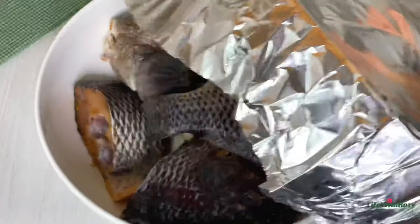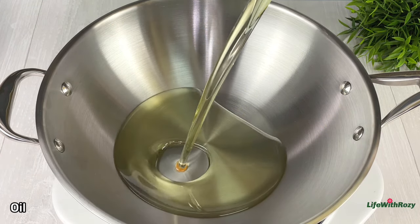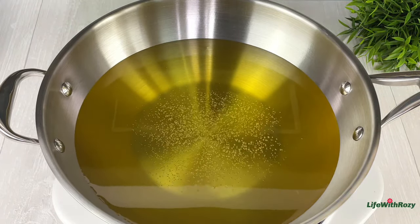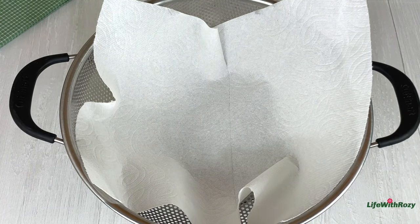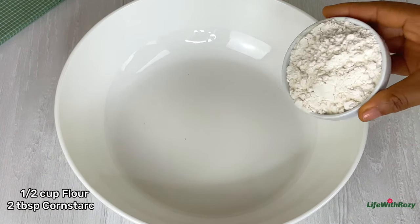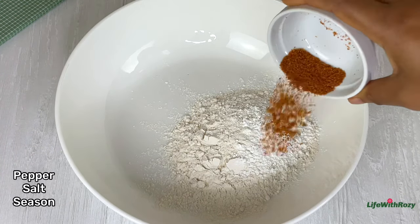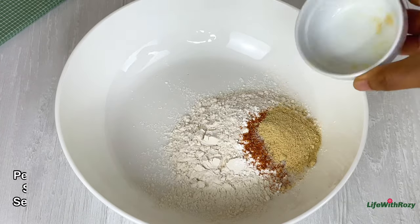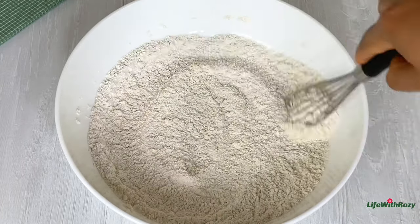Once the fish is well marinated, I'll take off the cover. In a pan I will add some oil and start heating up the oil. I'm going to be using a strainer lined with a paper towel to collect the fish once it comes out of the oil. In a bowl I will add in flour and cornstarch — the cornstarch is going to make the fish very crispy. I'll mix everything together until it is well combined.